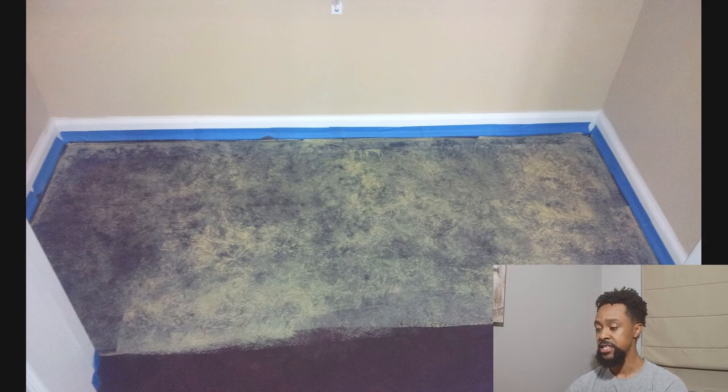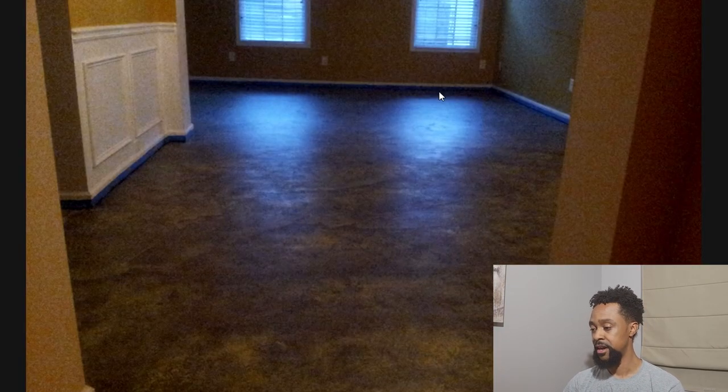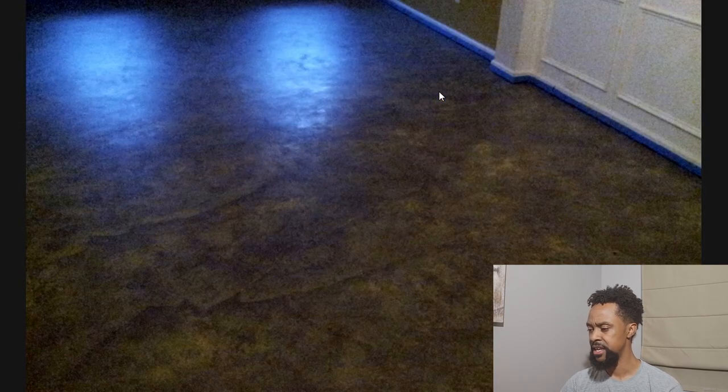After the base coat I added my second color, expedition khaki. You can see the wall here doesn't look like they match, but it's the same color as the wall. I started in the pantry since it was my first time doing a floor like this. It looks bad at first, but as I mentioned in the comments, you want to go from dark to light.